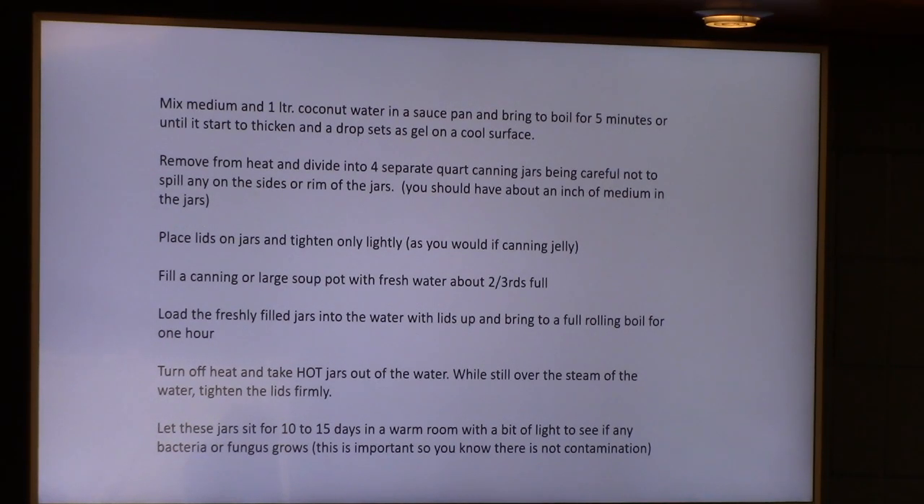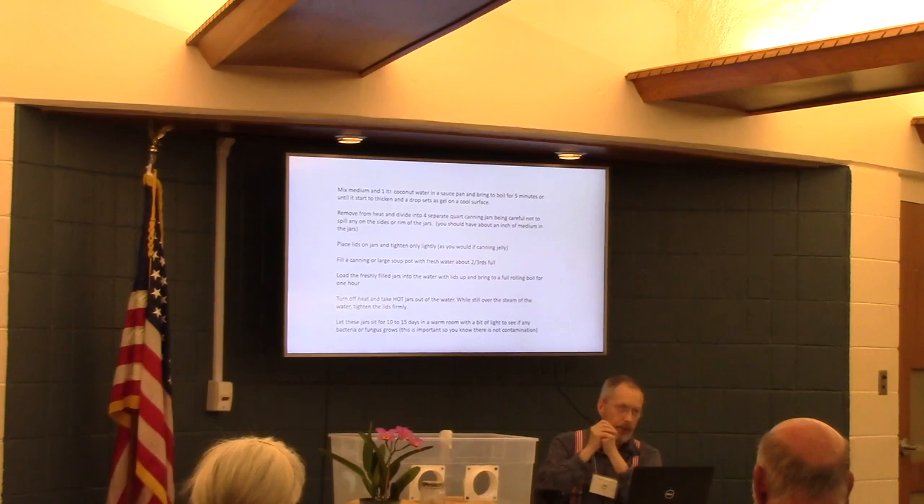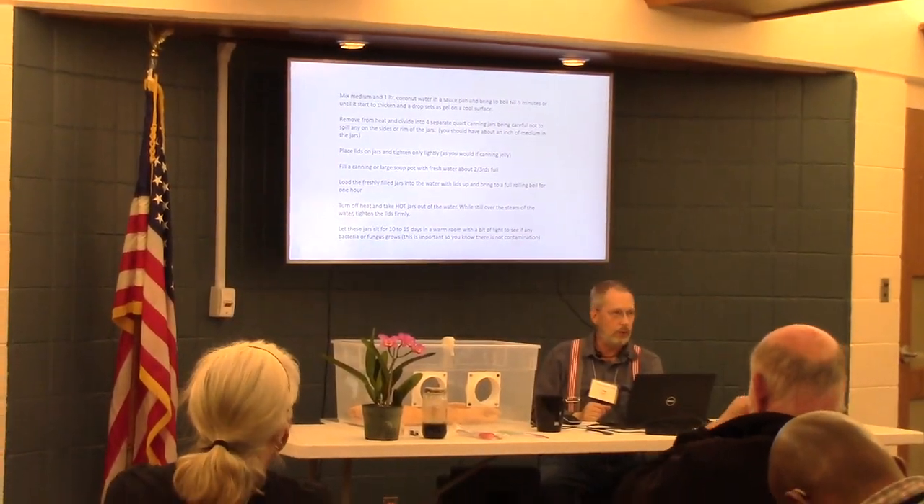In candy-making terms, it would be near the softball temperature. Once you've got this mixed, you get the funnel out and put it in the jars. Keep in mind, that's not sterile yet — nothing's really sterilized at this point. You pour it in through the funnel down to the bottom of the container. Once you get them filled, tighten the lids loosely but firmly — not real tight or they'll explode, but they need to vacuum down just like canning.